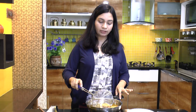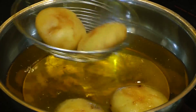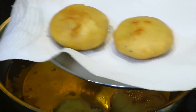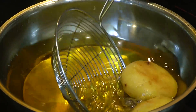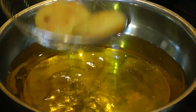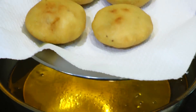I have fried these rava kachoris over medium heat for nearly 8 minutes. It takes a little time to get fried. They have got a nice even golden color from all sides, and you can see they have turned nice and crisp. Let's take them out, shake off the excess oil and transfer them onto a dish lined with tissue paper.